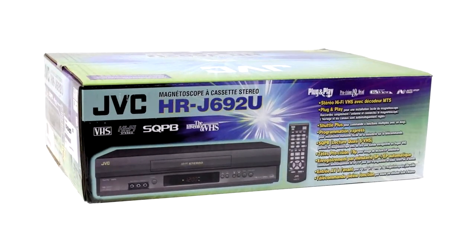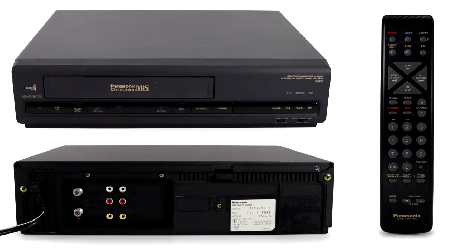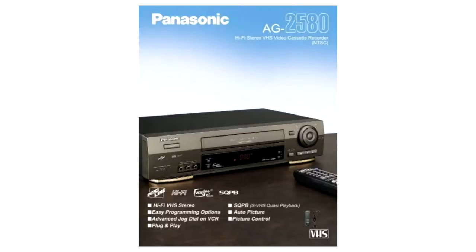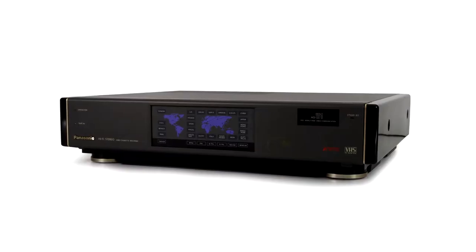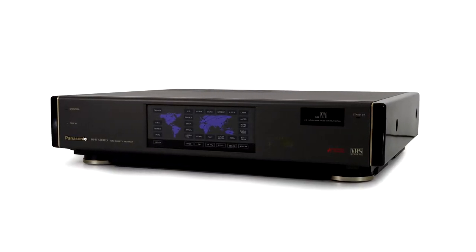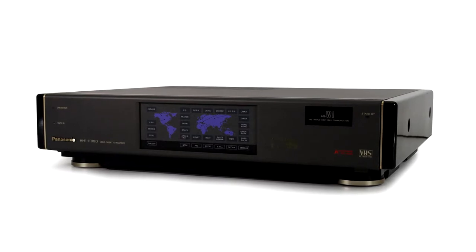Sometime in the early 1990s, JVC introduced machines that would play SuperVHS tape but wouldn't record. JVC called this neutered version of SuperVHS SQPB. The SuperVHS quasi-playback capability may have been introduced even before 1990 — it just didn't have a cool marketing name.